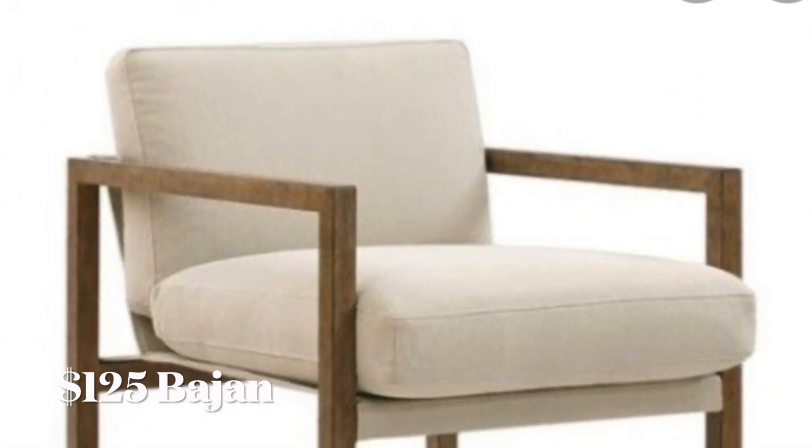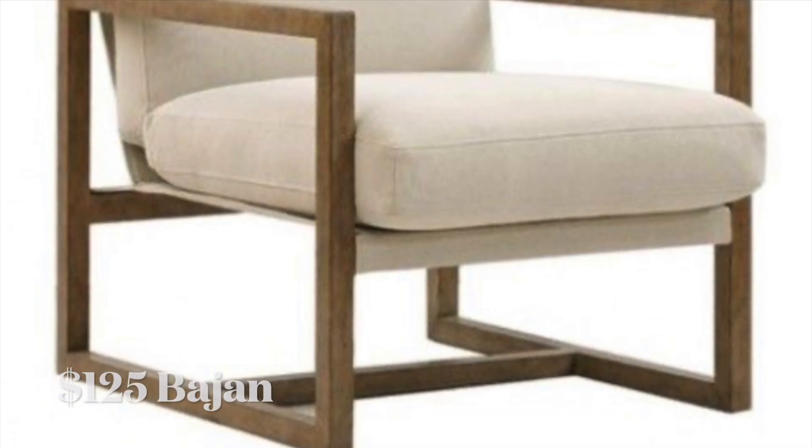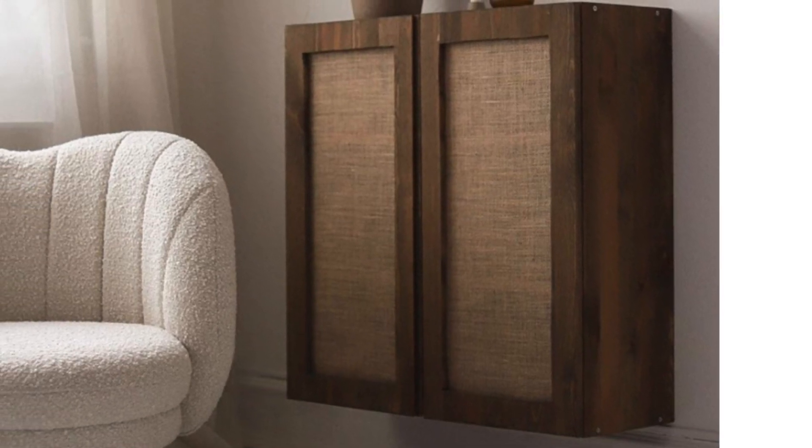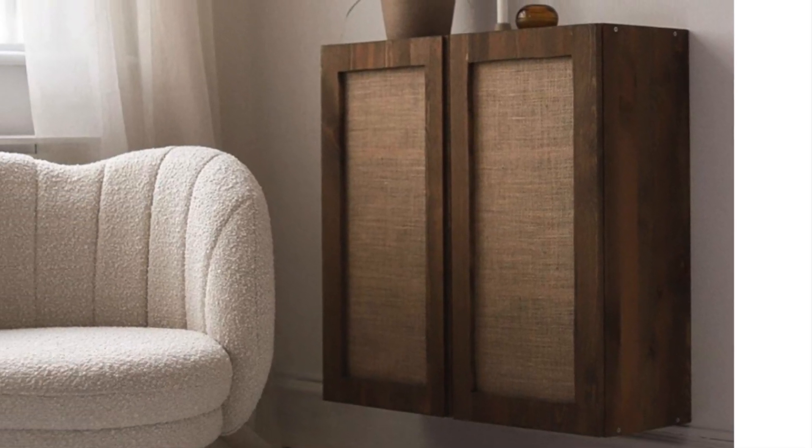I use this picture as my inspiration. The chairs are quite similar — this is the kind of feel I want. Now for the cupboard, this is the kind of look I want. I know I'm being optimistic because I haven't got a clue how to do it.